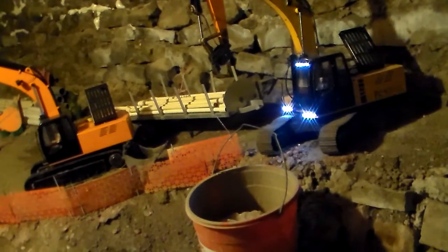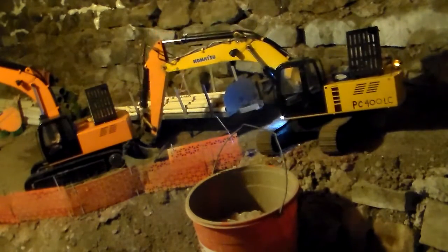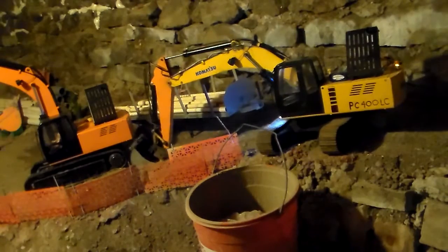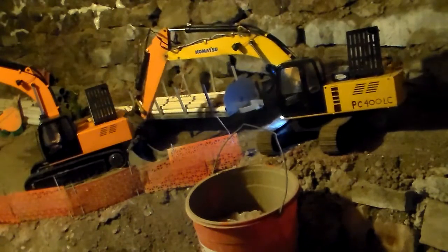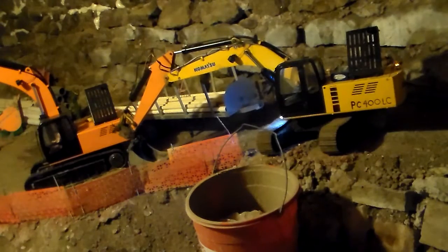I know it still has real good dig power and everything, but yours has more though. I think yours has more dig power than mine does, and you have remote lights on your boom that I don't.